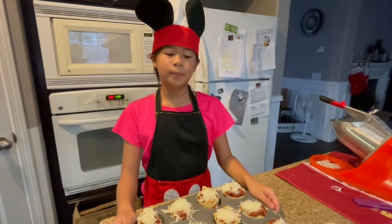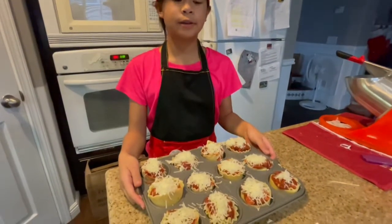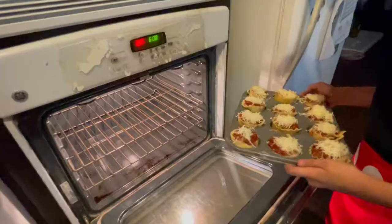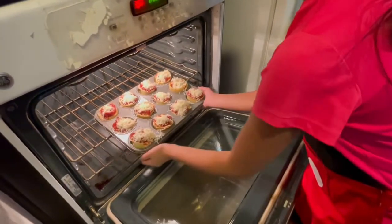Bake in the preheated oven for 12 to 15 minutes until the cheese has melted and it's bubbling and slightly brown. Serve it warm.